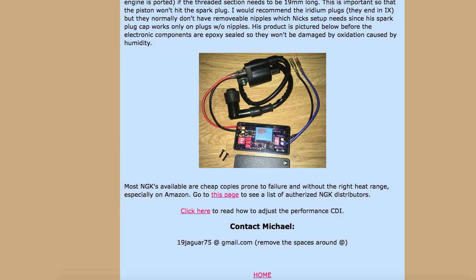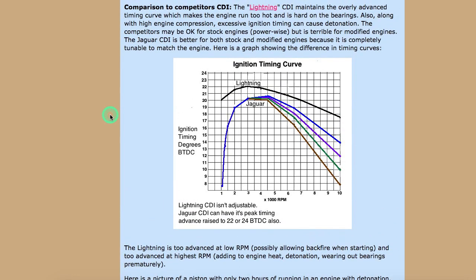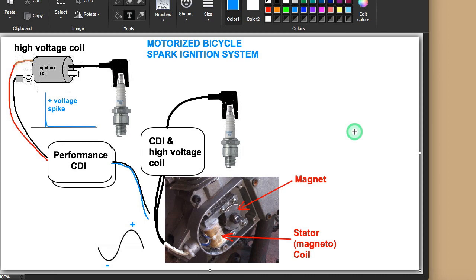This is something I highly recommend. This is a comparison to the Lightning CDI. Also, with high RPM engines, the stock RPM limit is around 6,000 maximum. I like to increase mine by increasing the porting and using an expansion chamber to go up to 8,000 or 9,000. Some people have taken them all the way up to 10,000, and if you replace the cylinder with a motorcycle cylinder, you can go all the way up to 12,000.